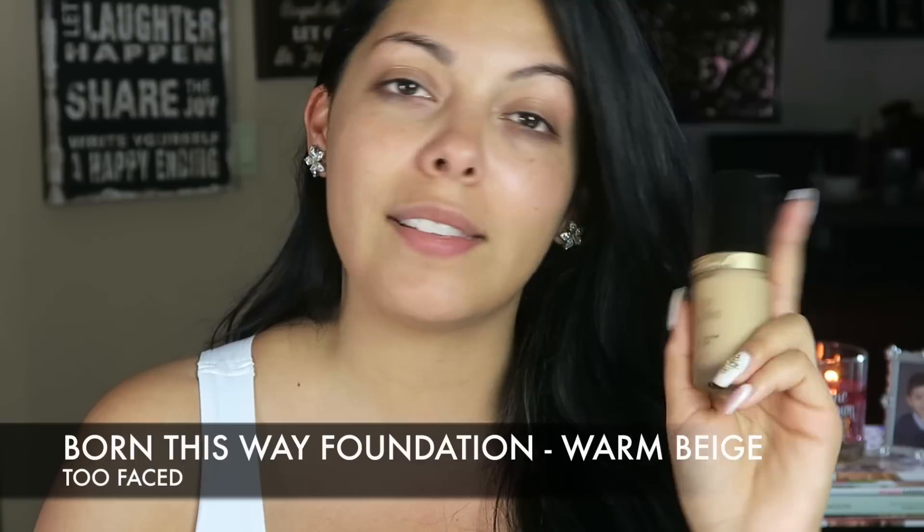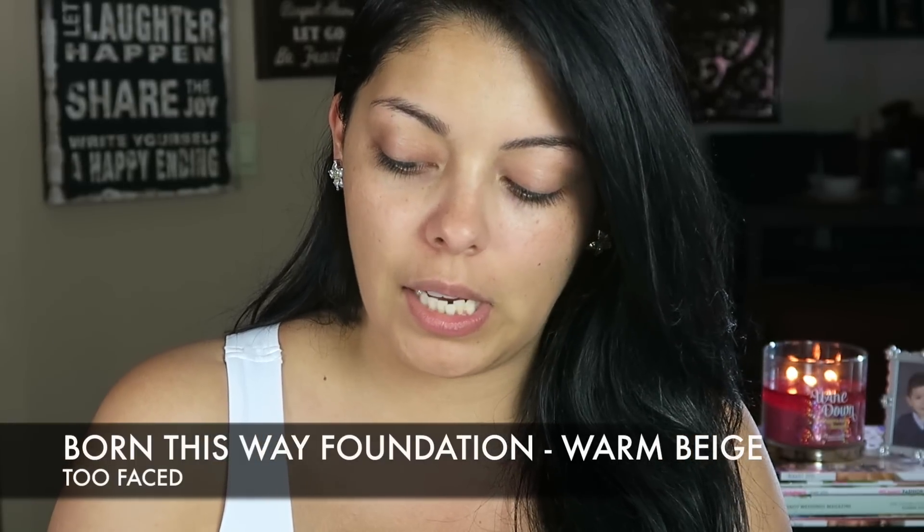For foundation, I'm going to try something new. I'm just guessing on what shade is going to work for my skin. This one is from Too Faced — it's called Born This Way, a new foundation that just came out. I got it at Ulta. This is in warm beige. I'm going to do a couple of pumps on the back of my hand and use a moist beauty blender to apply this to my face. So far so good — I'm actually really liking it. I feel like I added some life to my face.